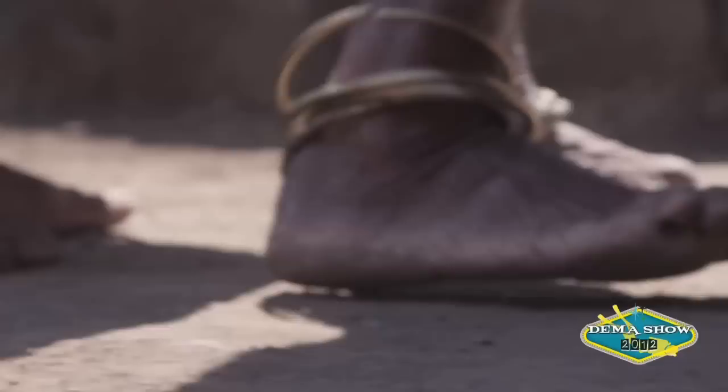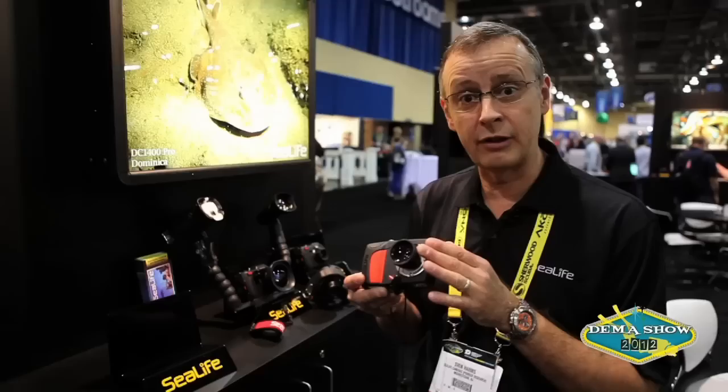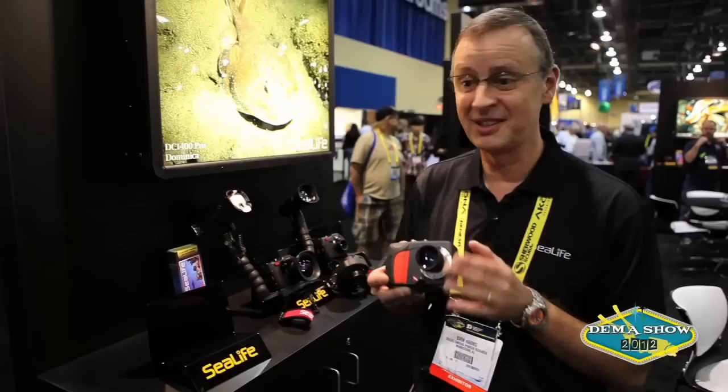We took this one down to 200 feet and enhanced the color and firmware. We also included our SL974 close-up lens, which lets you get down to an inch or so to get some really nice macro and wide-angle images.